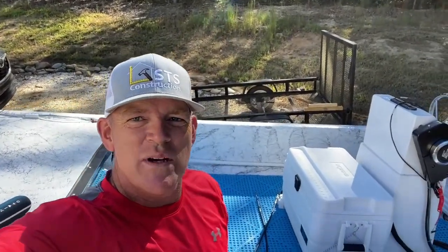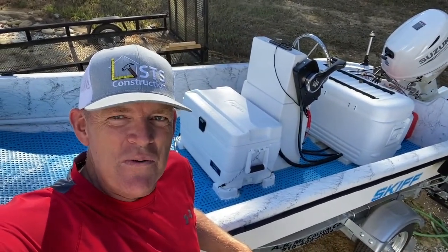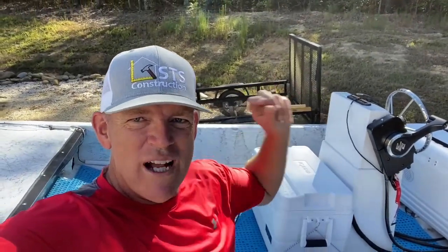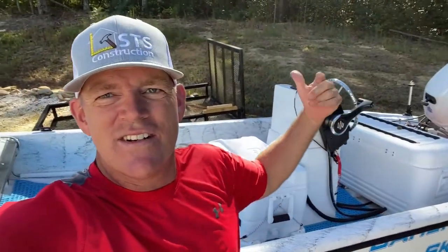What's up heretics, we are back and I am happy to report the boat is finished. This is the last Carolina skiff restoration video you're gonna get, cause I am done.